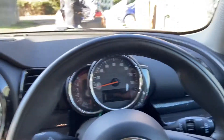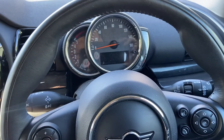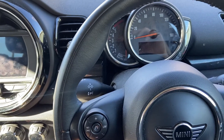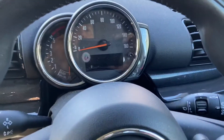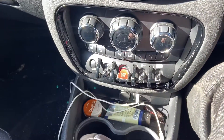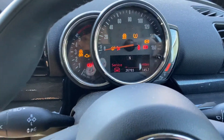Hi everyone, welcome to the channel. Today we're going to be resetting the oil service light on a 2018 Mini Clubman. This will work for a lot of the Mini models that have this type of display. We've already changed the oil in this car. Come down to the start/stop button here, press it once — it brings up this display. You can see: service overdue, 1400 miles.